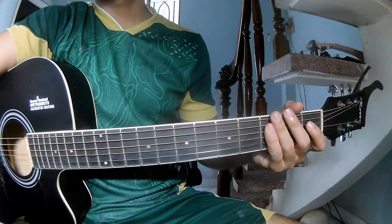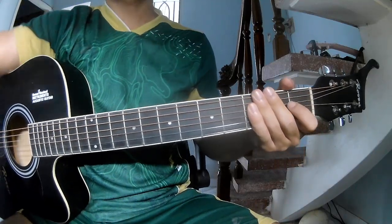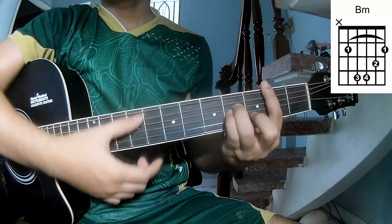Hi everyone, today we'll share how to play guitar keys on the Sunny Side by Justice Hobbs Hall. First of all, they call the guitar song R, G, D, A, N, B, M.